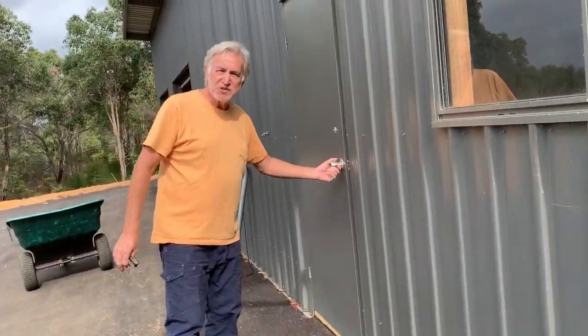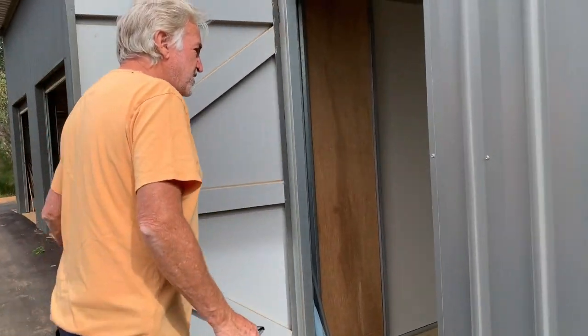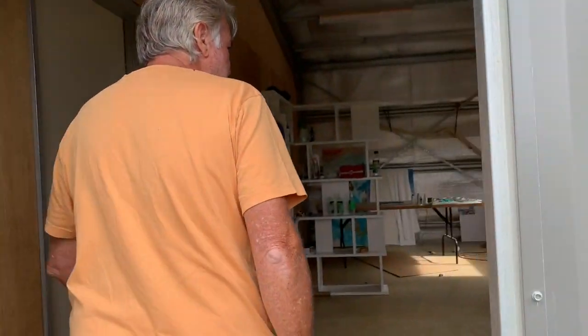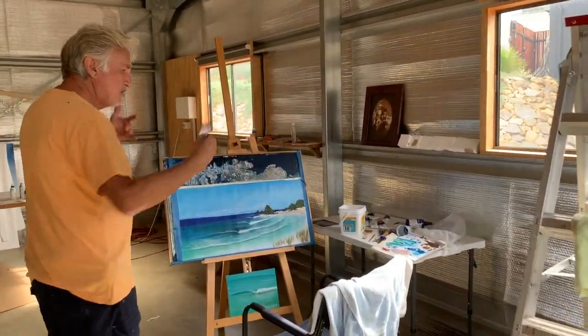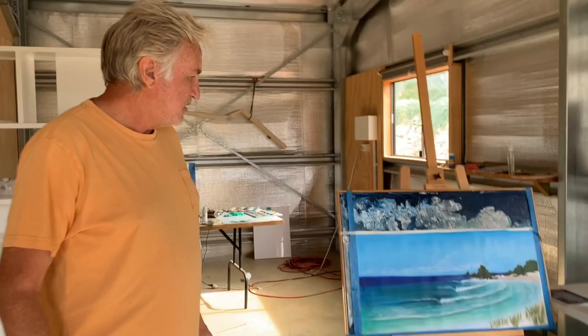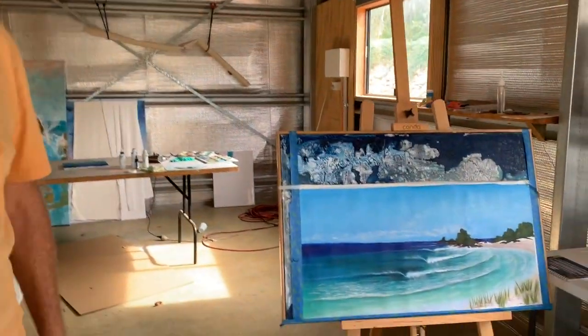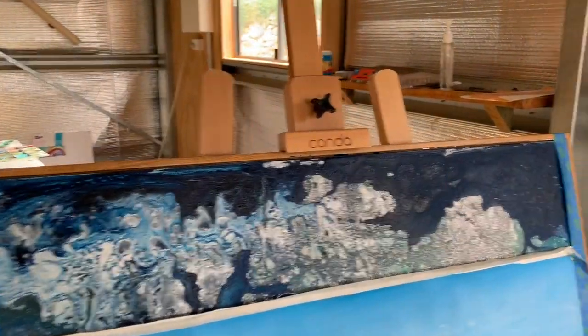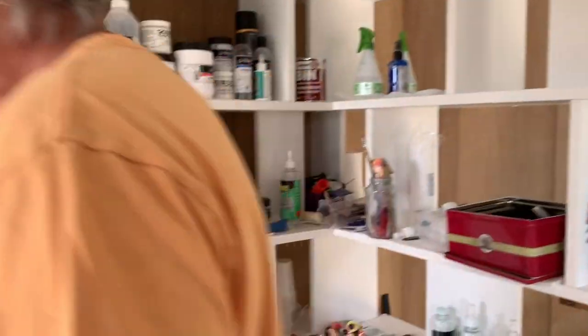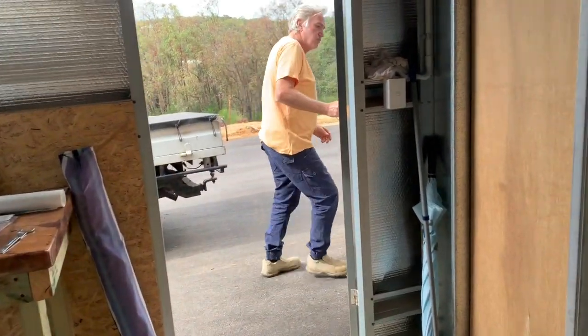In this section is Christine's section - this is the tidier side of the shed. Christine does her art and stuff like that. We get good light coming in from here. So here's one of Christine's paintings - she normally does abstract stuff. We won't go through this way, we'll go around through the doors.